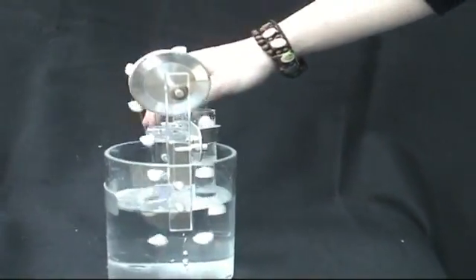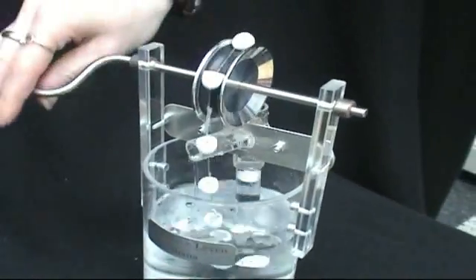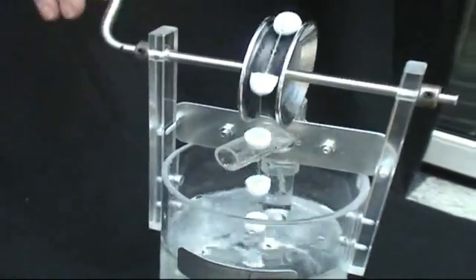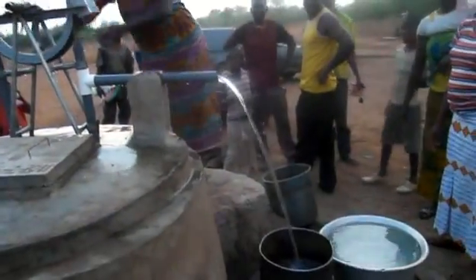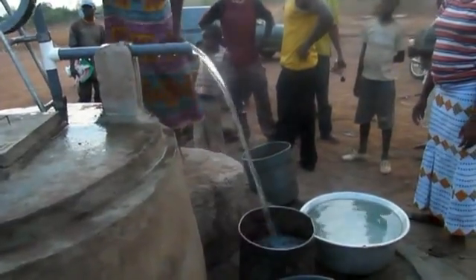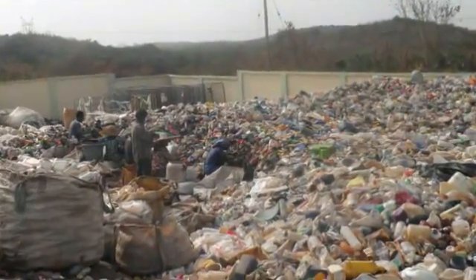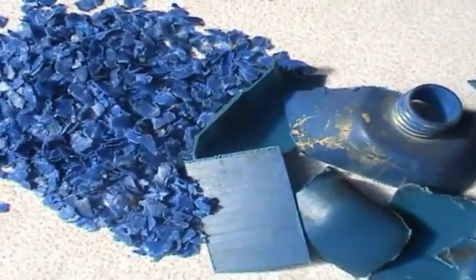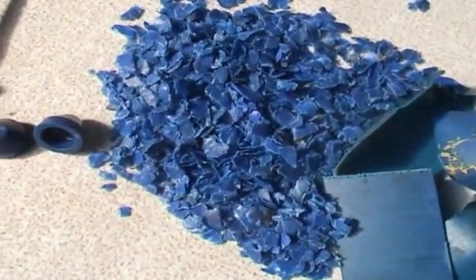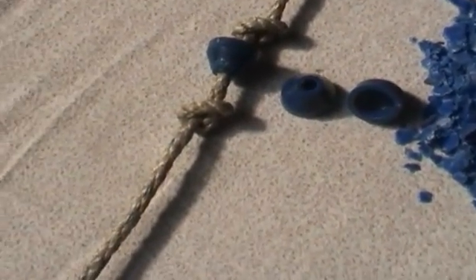The life pump is a rope and washer pump. This pump has a PVC rising pipe in which a rope with washers is pulled up with the help of a wheel made from a car tire. The life pump has washers made from polyethylene plastic wastes. These wastes are collected, shredded to small pieces and pressed into a washer which is mounted on the rope.